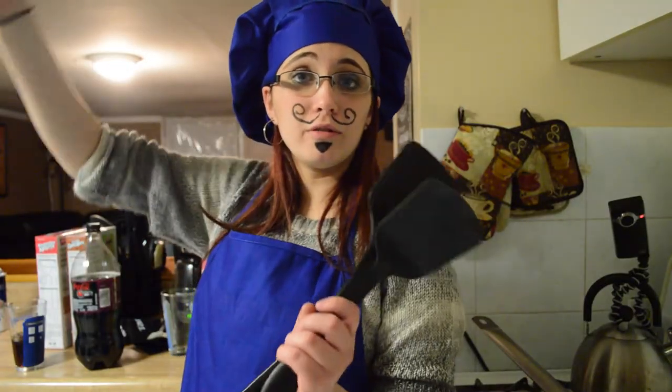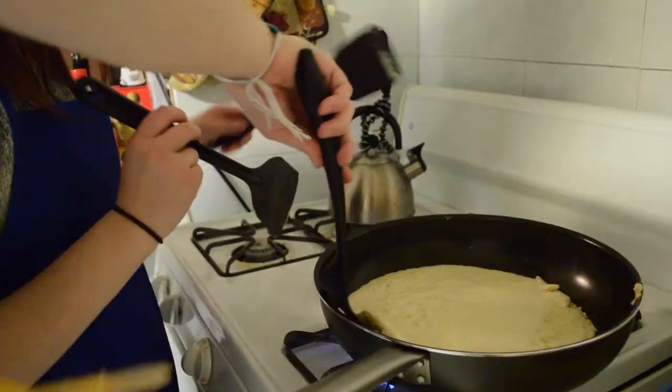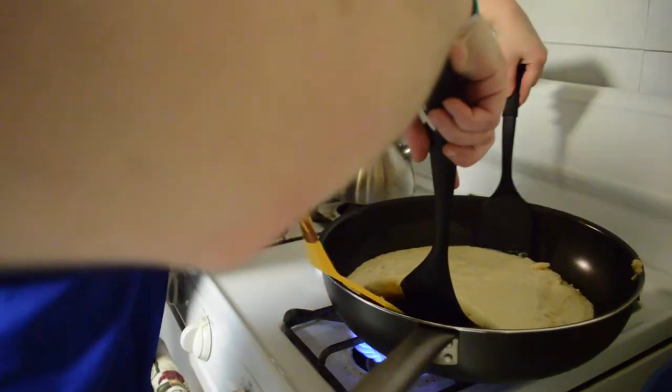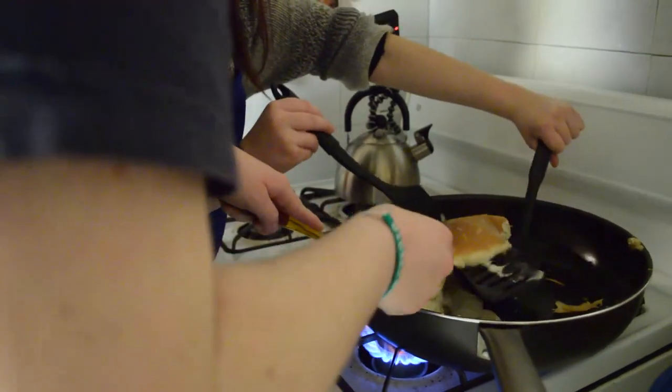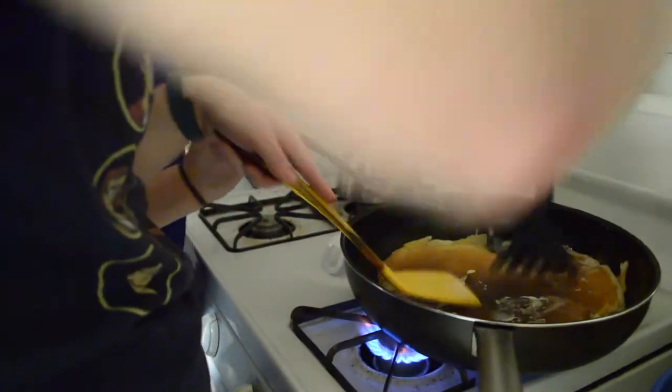Now it is time to flip the pizza dough. I'm going to get the front. It's okay for that to happen. It's fine, there's nothing wrong with it. It's exactly how it's supposed to look. Golden brown.